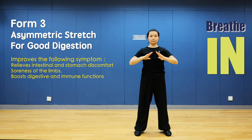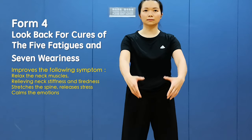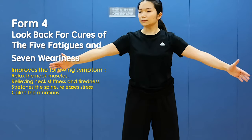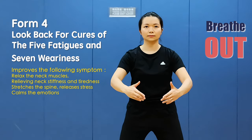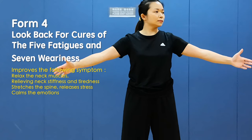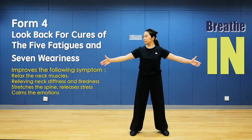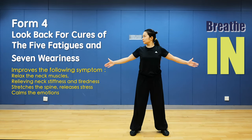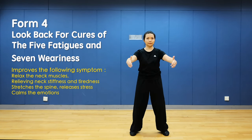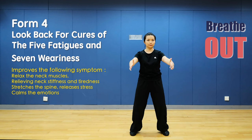Lower hands. Form 4: Look back to cure the five strains and seven impairments. Open arms and look to the right, close arms and relax. Open arms and look to the left, close. Open and breathe in, close and breathe out. Open and breathe in, close and relax.